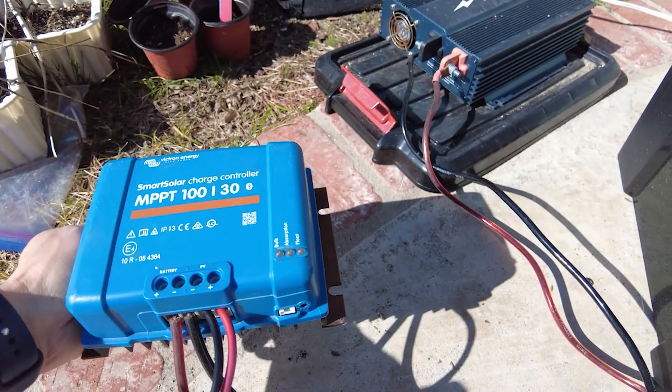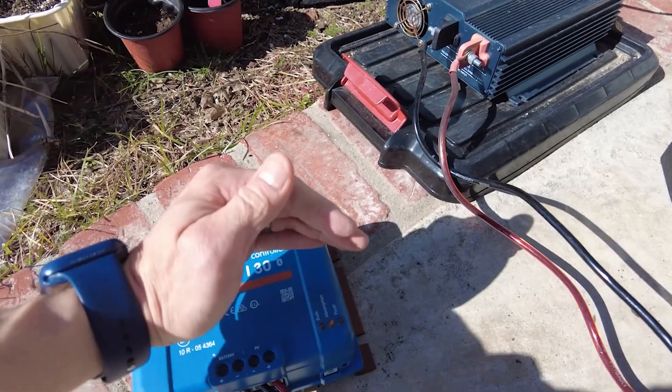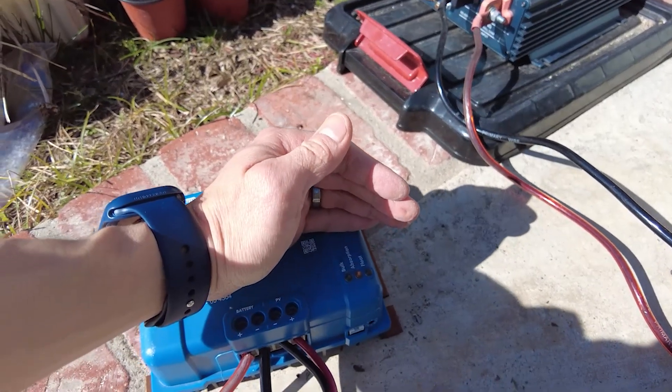Third, it's very efficient because it's an MPPT controller versus other types of controllers. Fourth, it has a very small footprint — probably around three to four inches by four to five inches in width and length, and only about one to two inches tall. So it's very small and compact. Those are the pros.